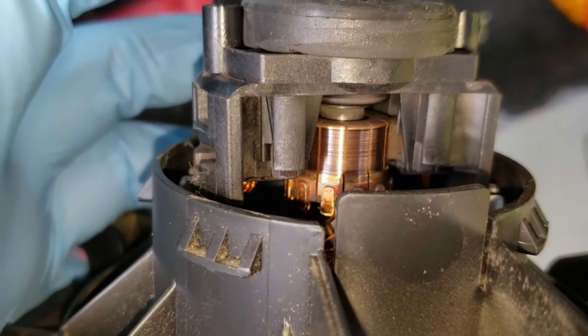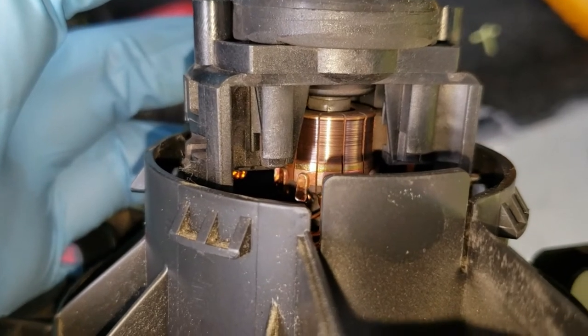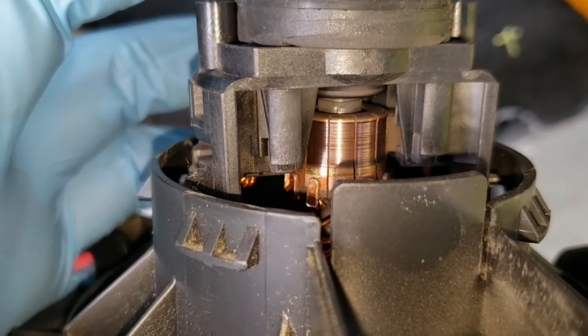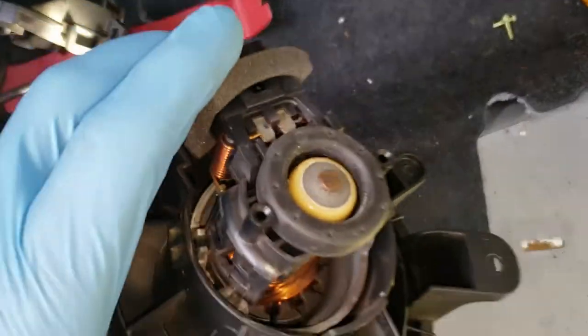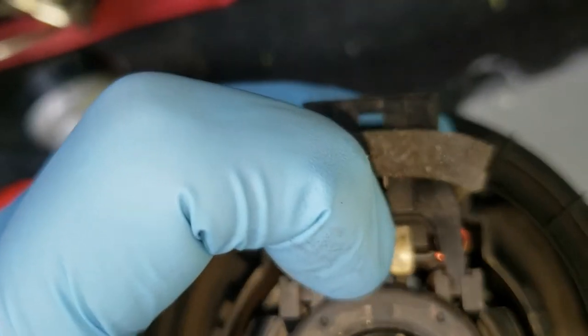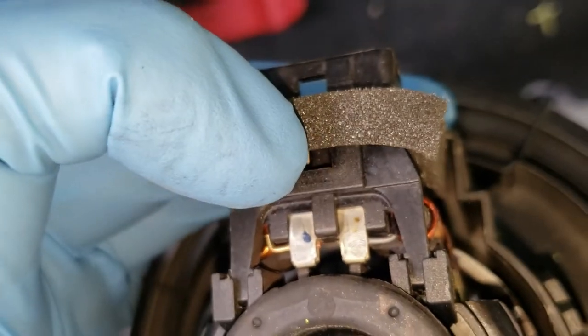This motor, as far as brush wear, looks fairly new. The vehicle's got 143,000 miles on it and I doubt they were really using the rear blower that much. The only problem with this blower motor was a poor connection right there at that crimp or spot weld.